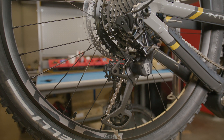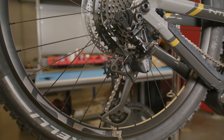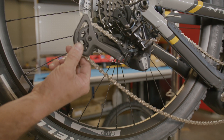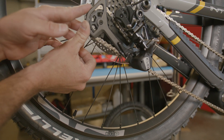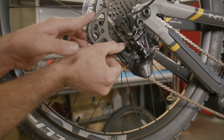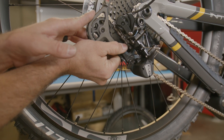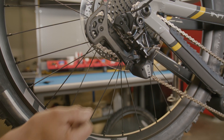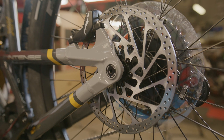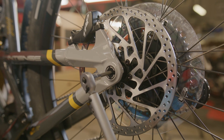With our rear axle snugged into position, let's go ahead and reset our rear derailleur. We're going to do this by rolling the lower cage rearward, then pulling on the lever downward which will allow the detent to lock. Once you hear that click, it is locked into position and ready to ride. Finally, follow up the rear axle with a torque wrench set to 11 Newton meters.